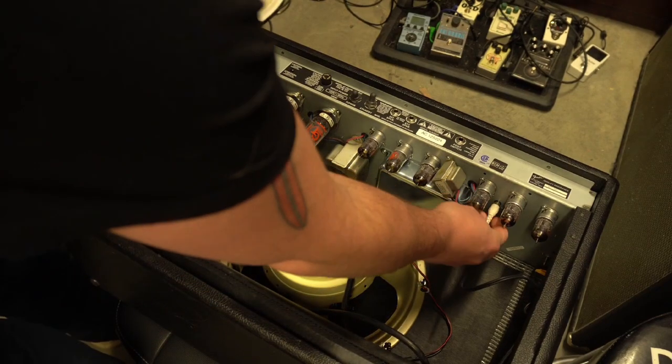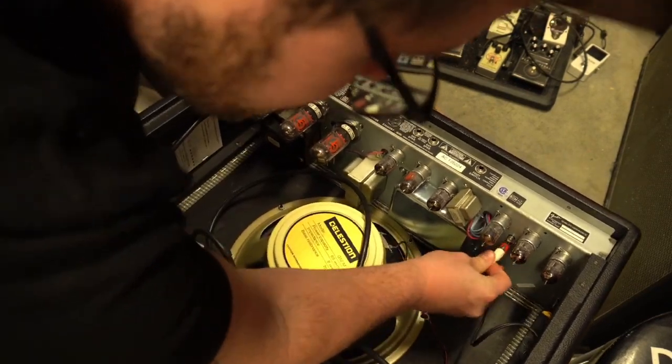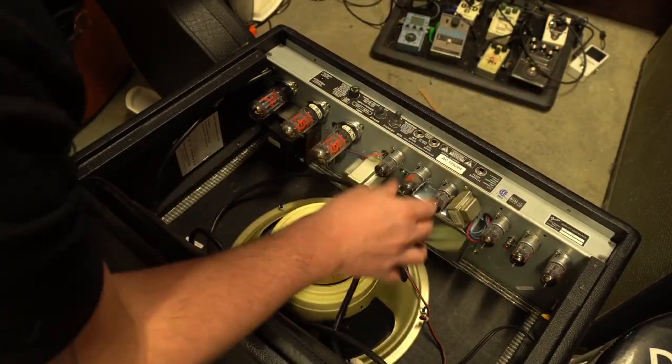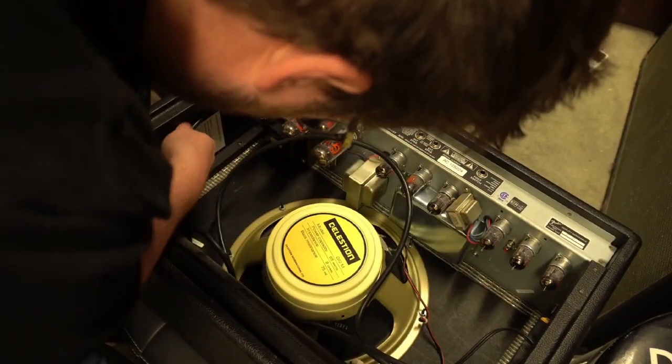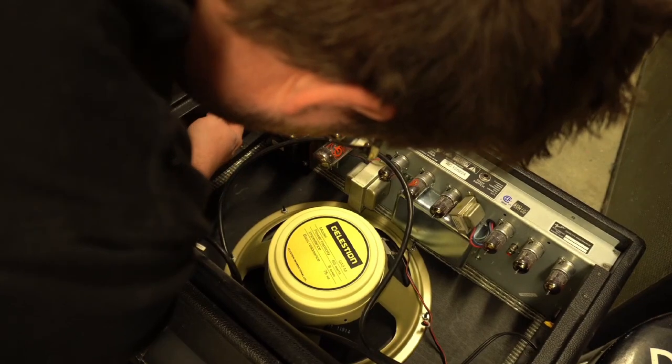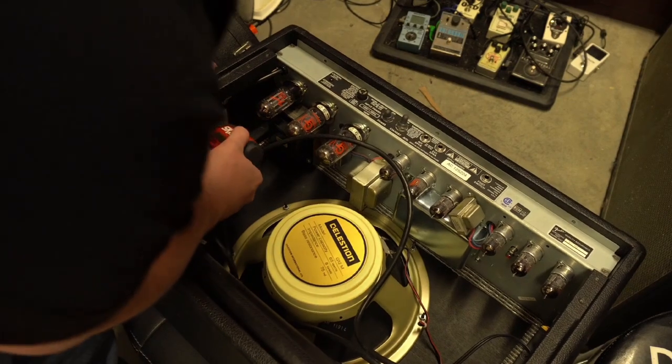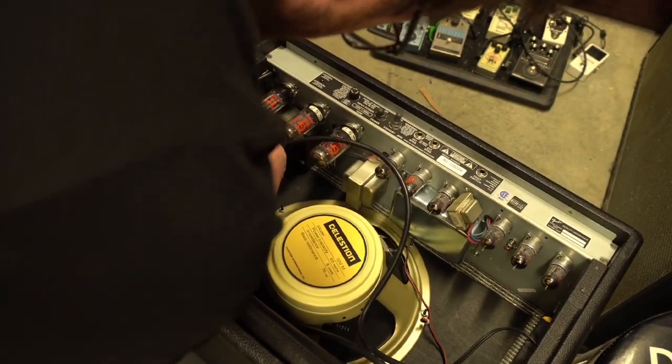So this is the reverb tank hookup here — the little RCA connectors. It's white to white, red to red. I just need to disconnect this so I can get the whole thing out. And it looks like this cord mounts to the side with a little screw — that's your power cord — so we're going to want to remove that as well.